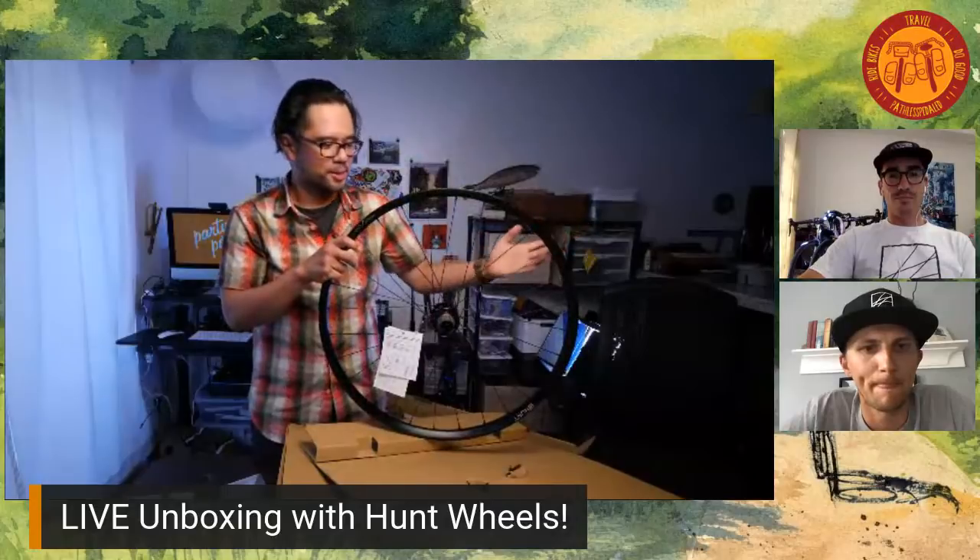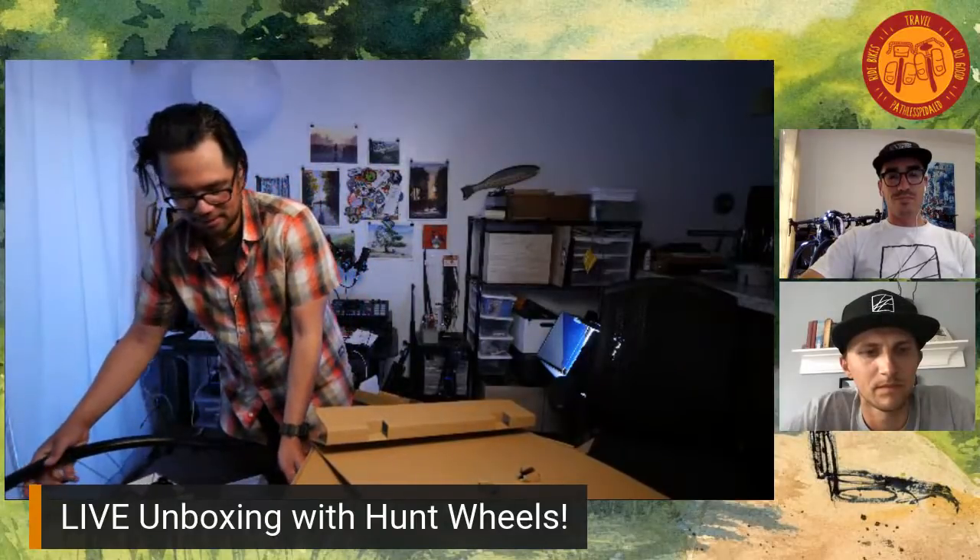So you could theoretically convert these to a quick release? Correct — we make it super consumer friendly. When you order your wheels, all the customer needs to know is which wheelset they want and what drivetrain they're using. We generally have two or three free hub options for this wheelset, then we send a follow-up email asking more details about axle specs and fit them specifically for their needs.